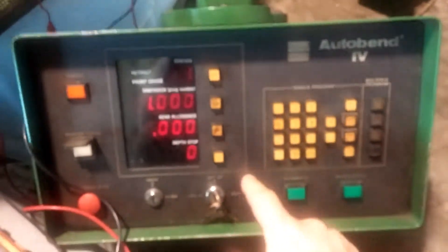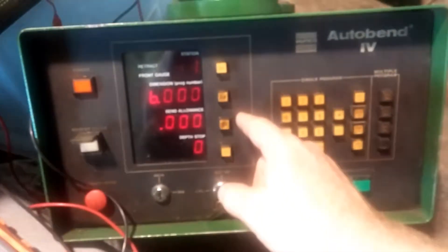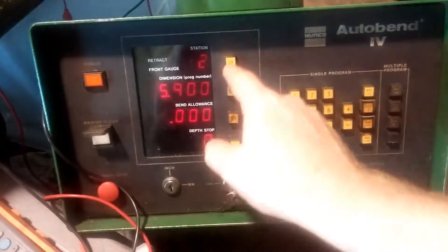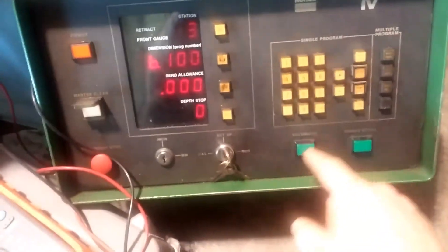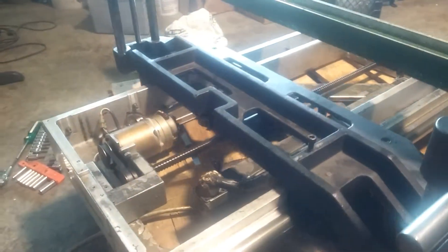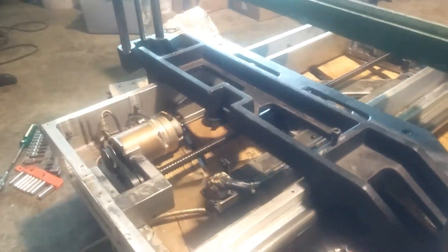Station one, I want to set for six inches because that'll be the middle of the gauge. Station two will go to five point nine, station three will go to six point one. Put to run, hit single cycle — it goes to the middle, slows down, goes to the back, goes back to the middle, and stops.